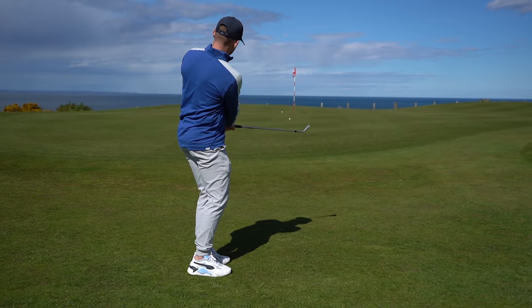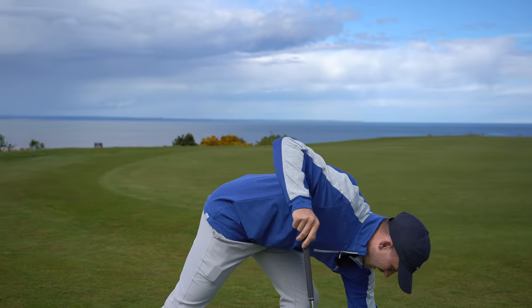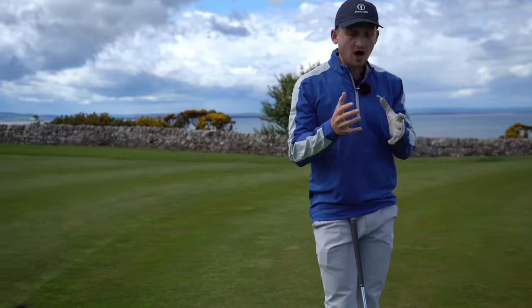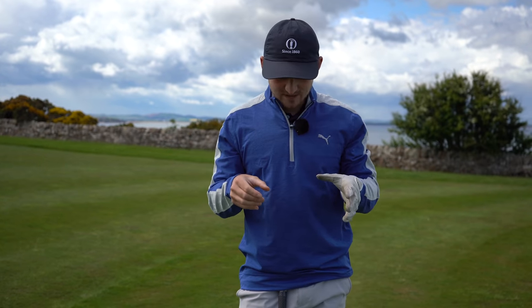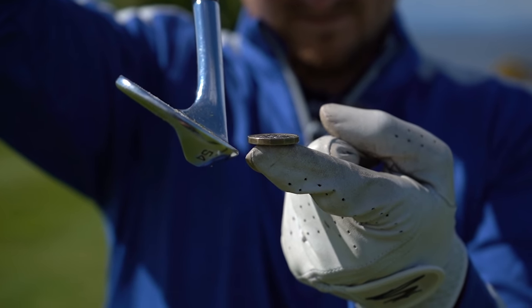All you need is a few coins. I've just got four coins in my hand here, and we're just going to place them on the ground one by one. The idea of this drill is it's harder to get the coin in the air than it is to get good contact on the golf ball. If you're getting the coin, you've literally got to be perfect.